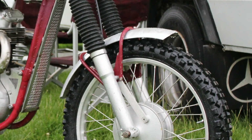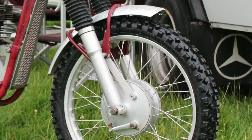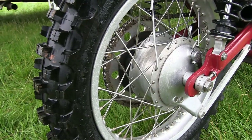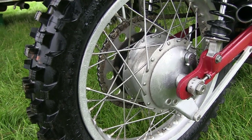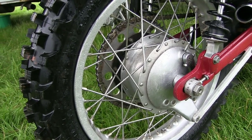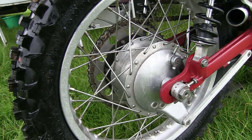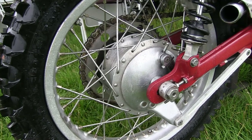The front hub is not a BSA part but is actually taken from a Matchless machine. The rear hub is a quite rare Horex hub from an early 1950s bike, and the main reason Peter chose this particular part was because it was fitted with a unique Cush drive system.